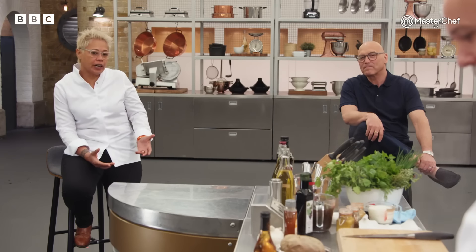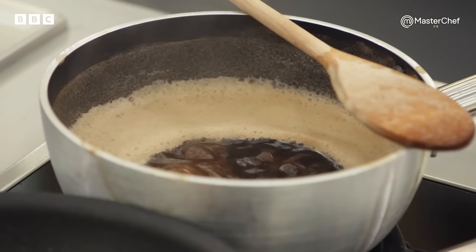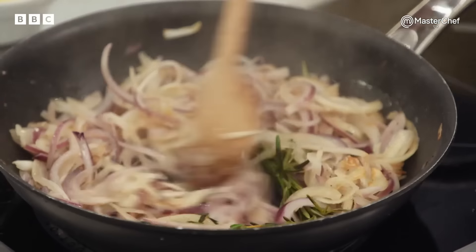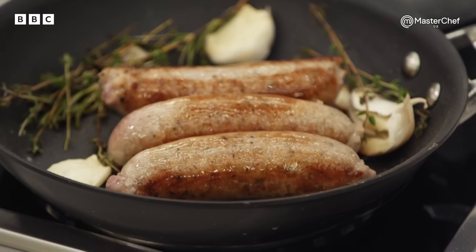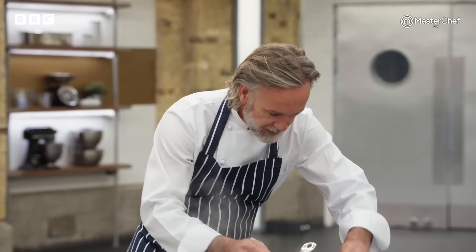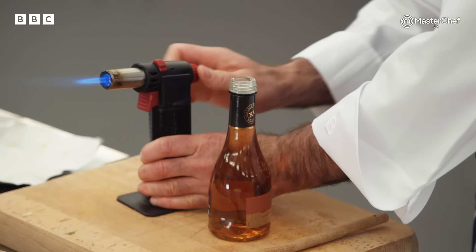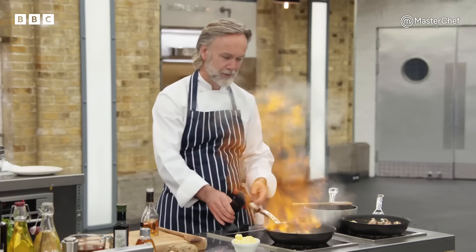I'd hope they don't think: oh, bangers and mash, done in ten minutes. Use the time carefully to cook them beautifully, make a wonderful sauce, and the best mashed potato they've ever made. I want onions in my sauce. Next I'm going to get my sausages on — it's all about just great colour, all the way over. I don't want one side coloured more than the other. I'll sit them in a nice pot and let them gently tick over. Onions are caramelising and I'm going to flambé them with some brandy.